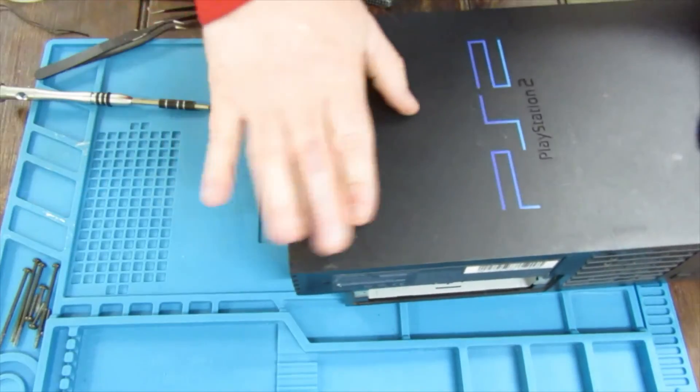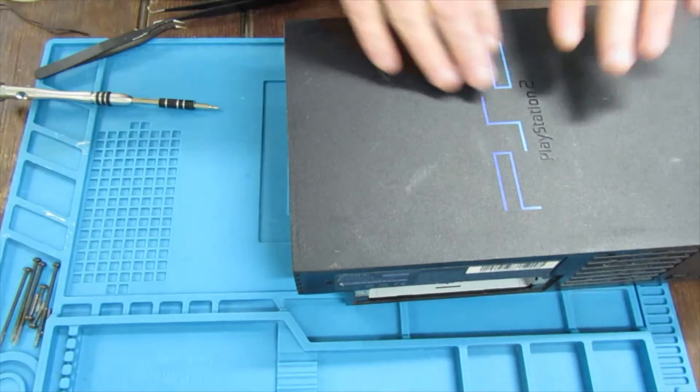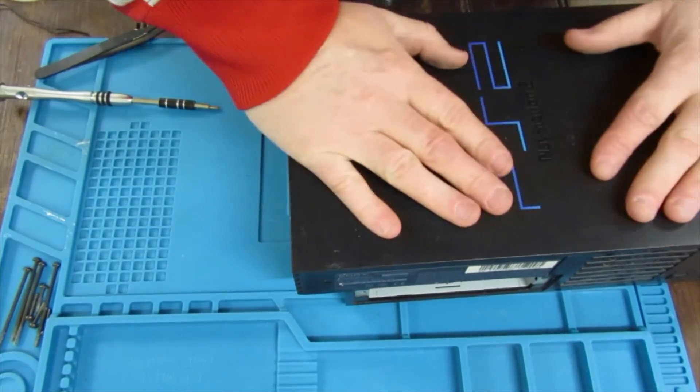I'm not going to show putting the bottom screws back in — it's fairly straightforward. That's it guys, this one's fixed. The fan's back working — it was working fine other than the fan. Thanks for watching.